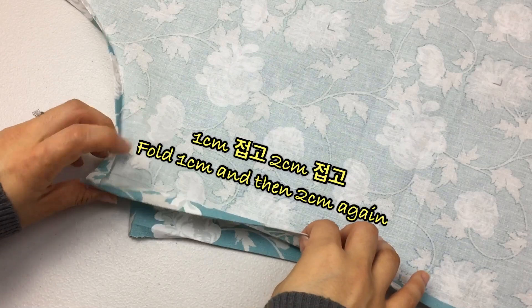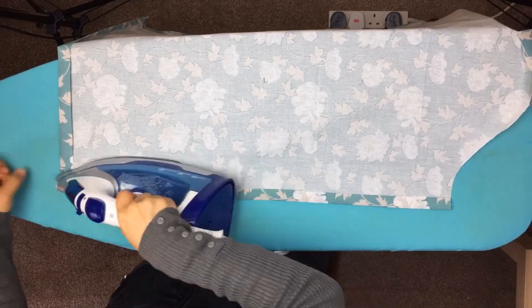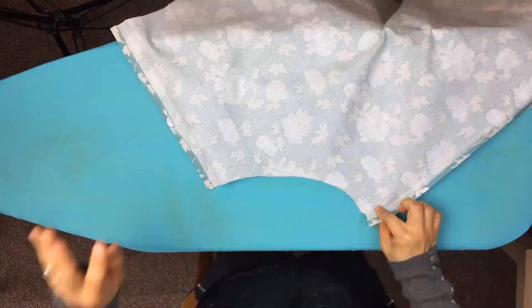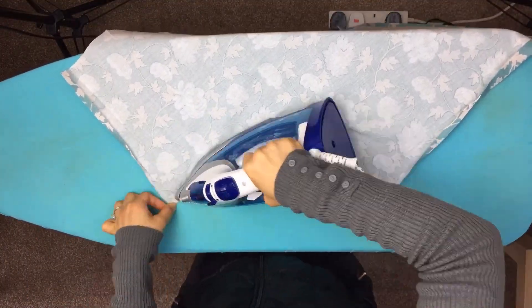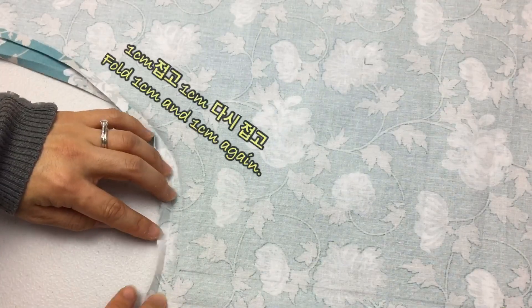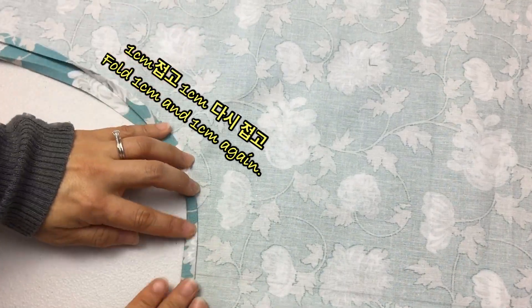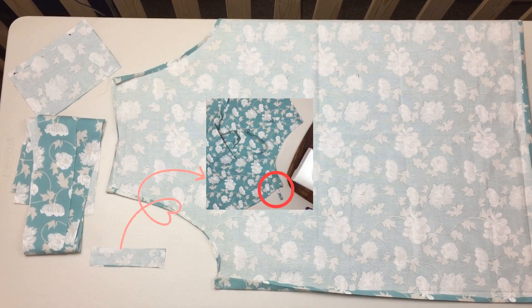Once I have it sewed up, I will be able to sew it together. This is the part that I have, and then I'll move on to the next step.